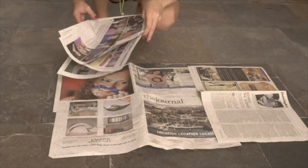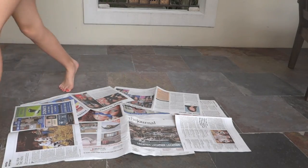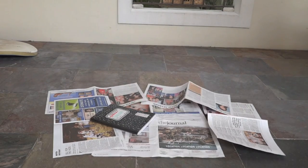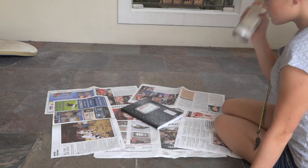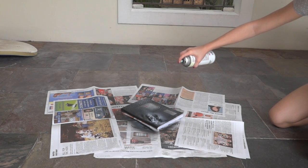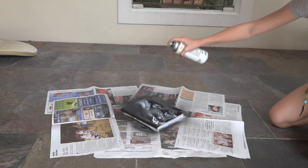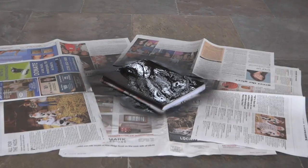First, take your newspaper and spread it out all over the area you're working on. Last time I didn't do this step and I spray painted all over my tile. Take your notebook — I recommend using one of these composition notebooks — and take your paint and just spray it about 10 inches away. Make sure you do a completely even coat all over the notebook.